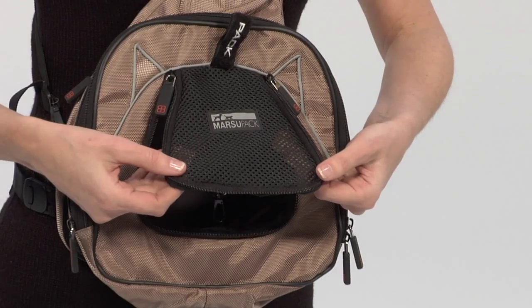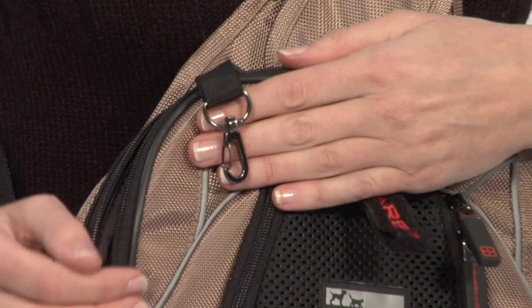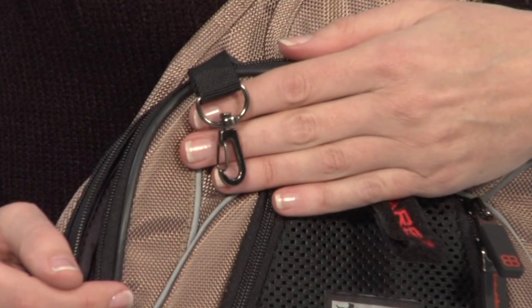With features such as the claw-proof front and side windows and a safety leash, you can rest knowing your pet is secured inside the Marsupak.